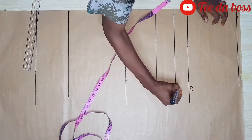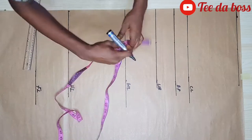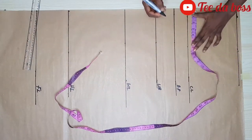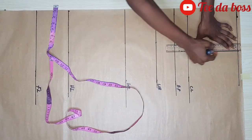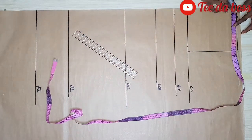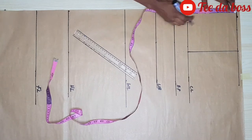The next thing I'm going to do is label my chest line, bust point, waistline, hip line, and the full length of the gown. I'm marking out my shoulder line: 14 divided by 2 gives me 7, and I'll be ruling a straight line there. I'm also going to mark out the width of the neck using 3.5 by 4, and the depth will be four inches.